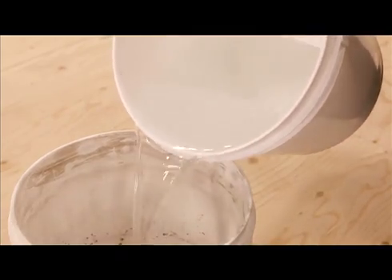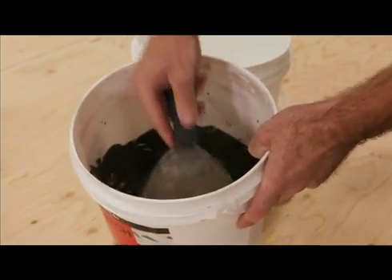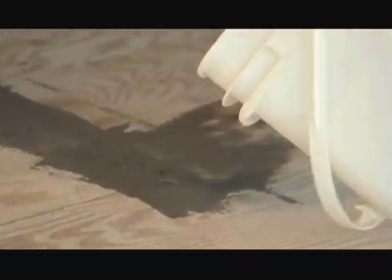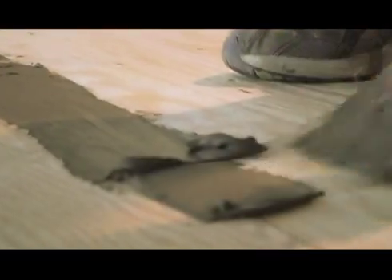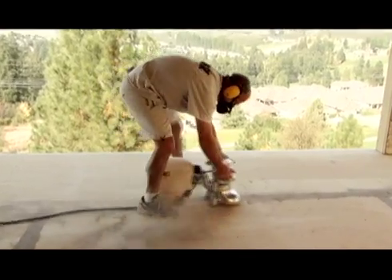A cementitious filler or patch compound is mixed according to the manufacturer's directions, creating a heavy paste consistency. Within specified working times, the filler is then spread into all T&G joints, hollows, and uneven areas to provide a smooth, even substrate. The filler is left to completely dry and then the substrate is again sanded smooth.